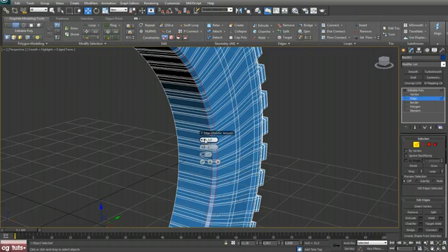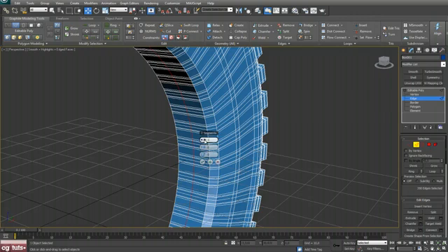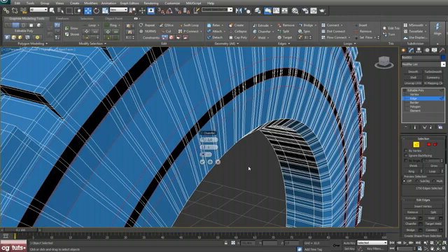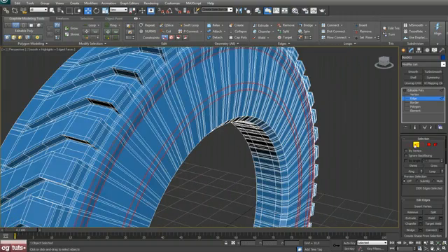Select this edge, hit Loop, and chamfer — chamfer amount 2 will be fine. Select this edge, hit Ring, Connect with two segments and Pinch 35, hit OK.